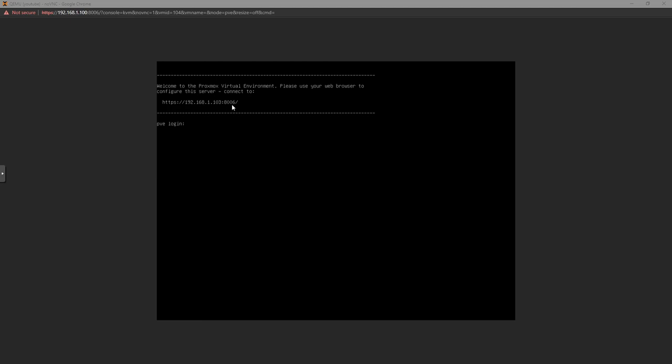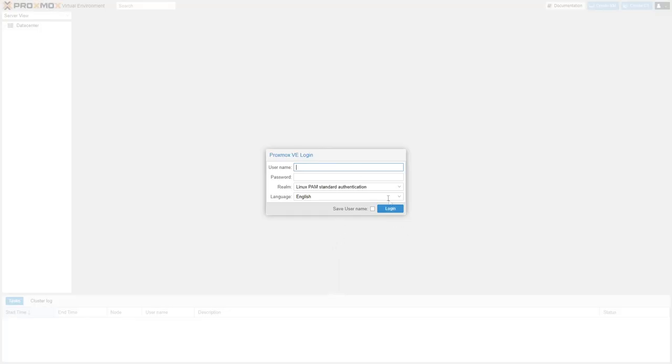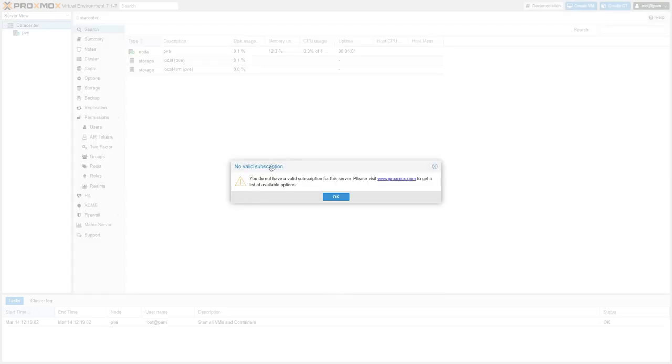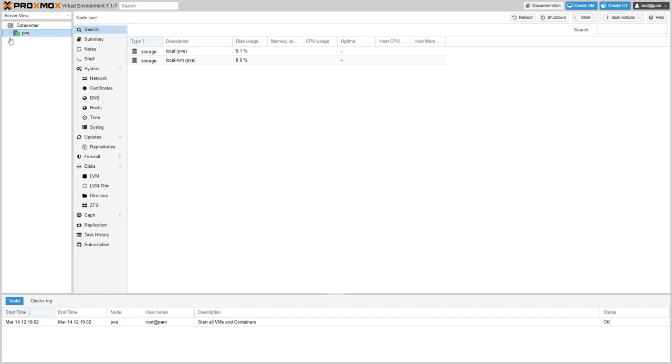Once the server has rebooted, type the IP address into your browser. You'll get a security warning — click through it. Proxmox is very bright by default and doesn't have a dark mode yet, but we have a solution for that. Log in with root as the username and the password you set during installation. The first thing you'll be told is that you don't have a valid subscription — that's fine, just click OK. Under Datacenter, click on PVE — that's our node.